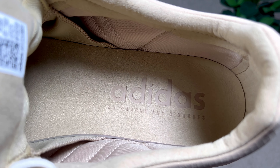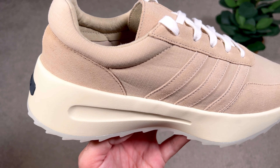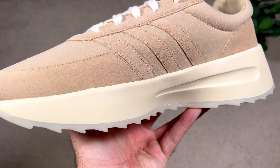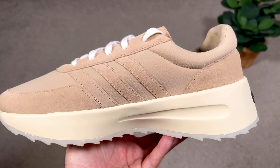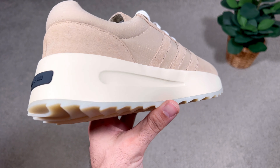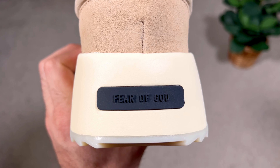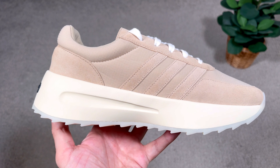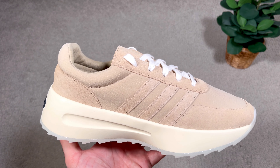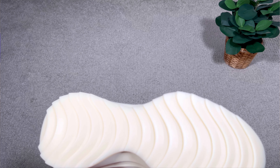Moving to the EVA midsole, which is actually quite stiff — it appears quite high, but this is partly an optical illusion as it wraps slightly around your foot. As with previous Adidas and Fear of God releases, the design is minimalistic, with a carved section from the midfoot going to the back, and a black patch at the heel with Fear of God lettering. Unfortunately this midsole is very stiff, barely flexes at all, and really doesn't provide a good level of comfort.